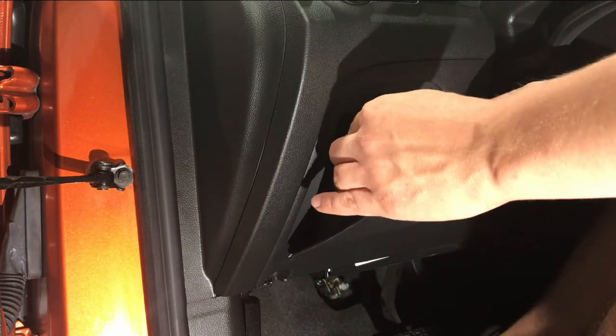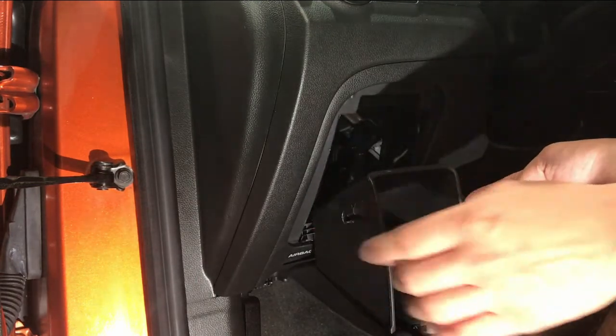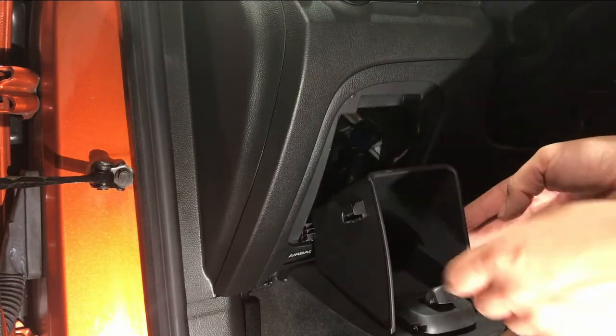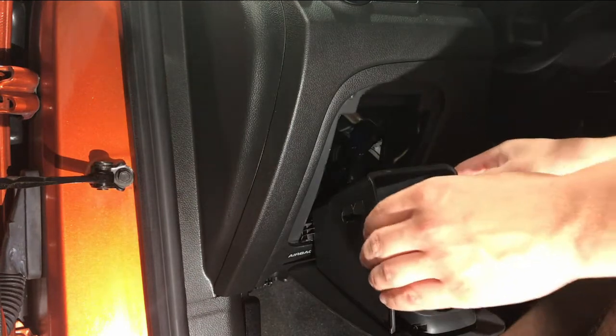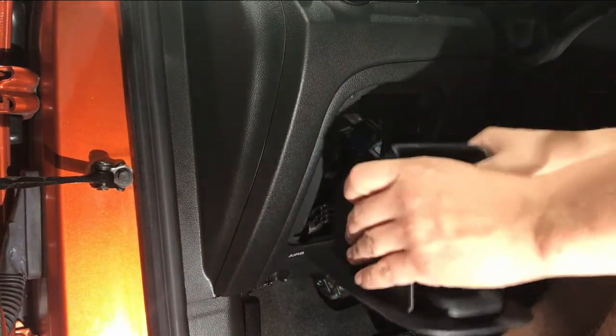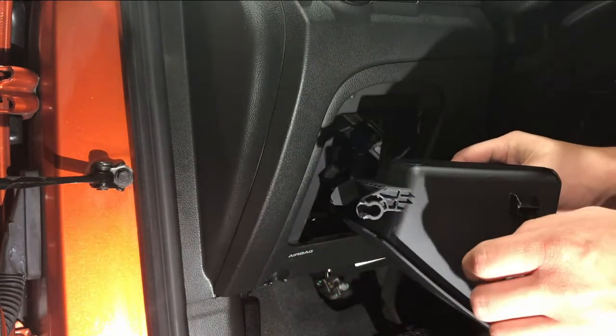So we just go ahead and push on both sides of this and it pulls down. What fell down right there was a little rubber piece that makes it so it has a nice soft opening. But now that this is down, you're going to go ahead and lift up. This is a bit of a pain because you have to get it just right to remove these little clips from the bottom part of the hinge.